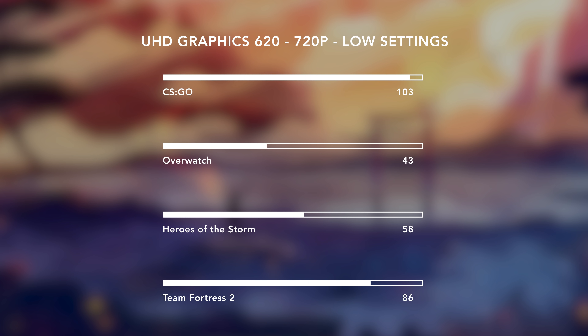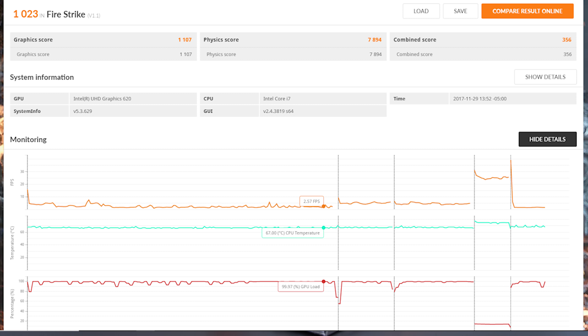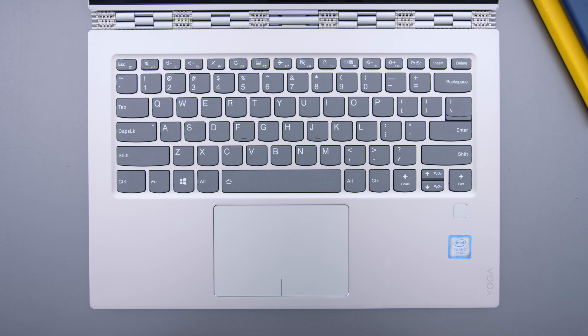The GPU is capable of playing some lighter games but nothing crazy. Fan noise and thermals are also really comfortable — it never gets uncomfortably loud or hot. The performance is quite good on this thing. The keyboard is excellent. Lenovo is known for making really good keyboards and this is one of them. I got used to typing on it really quickly and it's just a comfortable, spacious keyboard.